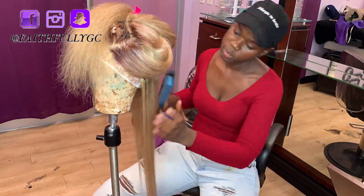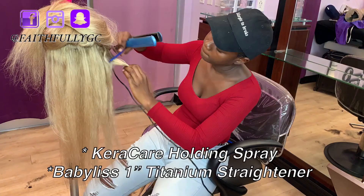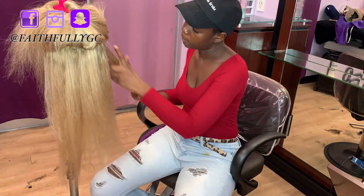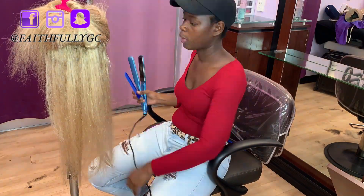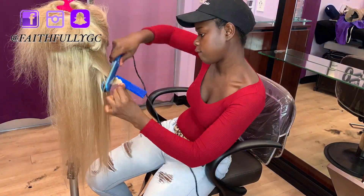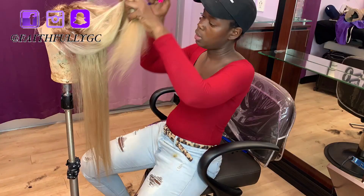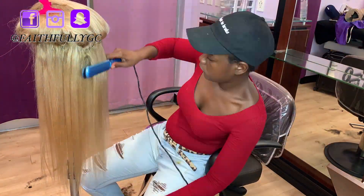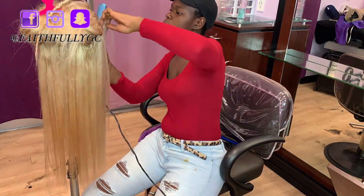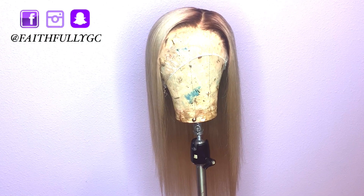In order to get this unit bone straight, I use Cure Care holding spray and my fabulous one inch straightener. I recorded this video in the middle of a workday so I had to cut this clip short to attend to a client, but here is the final look.